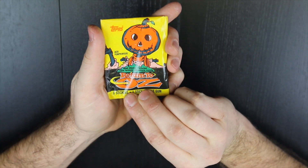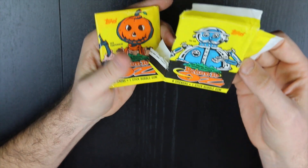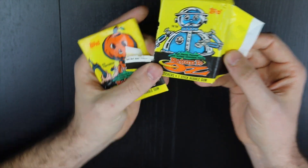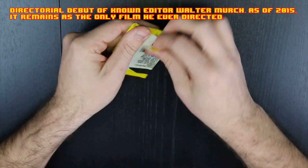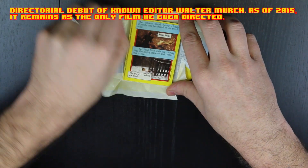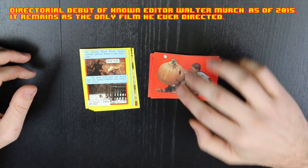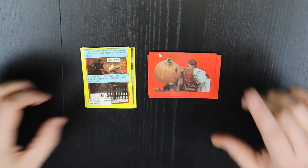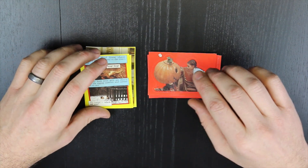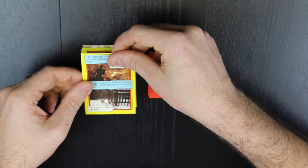Let's open it and find out what's inside. This one has Jack the Pumpkin Head on the cover, and the other one that I have already opened has TikTok on it. Awesome movie — go see it. Both packs have six stickers in each. They are actual stickers, stickers and not cards.